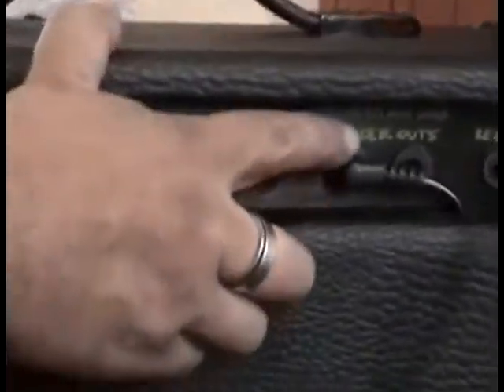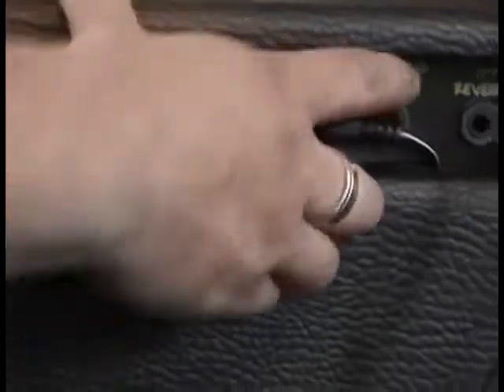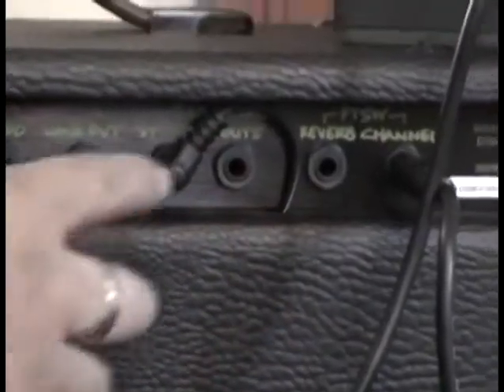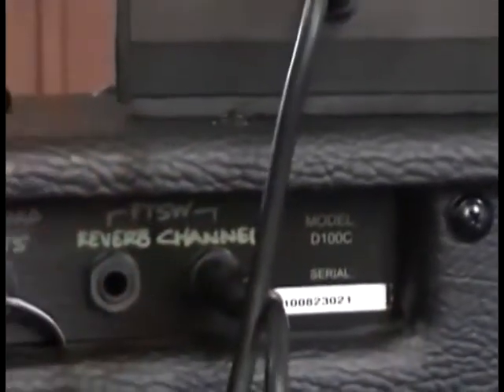Tu salida de speakers para parlantes. Tienes otra salida para sacarlo a 8 ohmios a un cabezal extra. Para poner el switch del reverb si quieres prenderlo y apagarlo — eso se compra aparte, es opcional. Y esta es la entrada de switch para los canales.